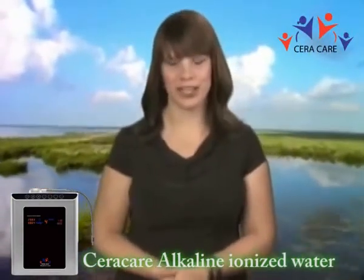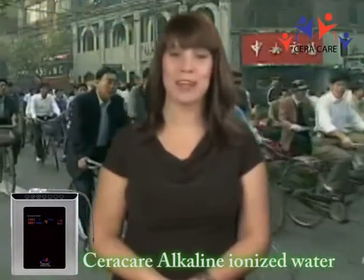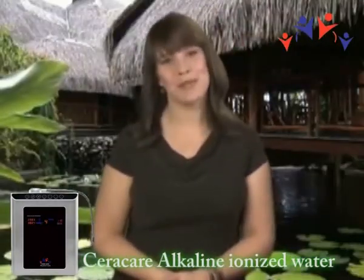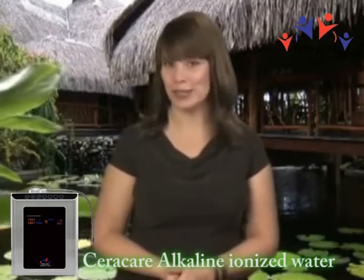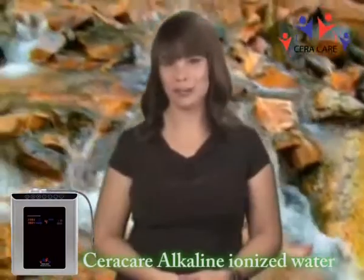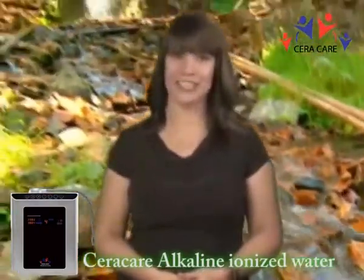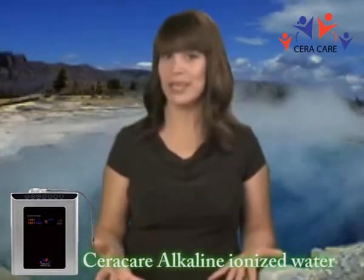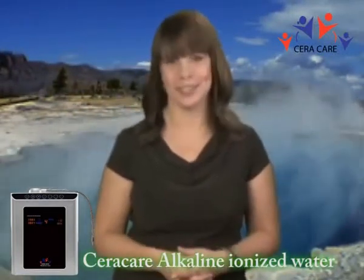The use of alkaline water is not new. Japan and Korea have been using it for close to half a century. There are numerous health benefits to drinking alkaline water, but what many people may not realize is how many other uses ionized water, or EO water, can provide. EO water, or electrolyzed oxidized water, is ionized water with a high oxygen reduction potential, which is an excellent antioxidant.